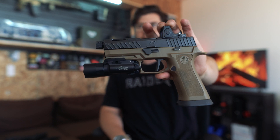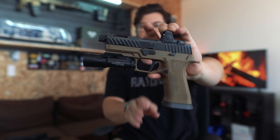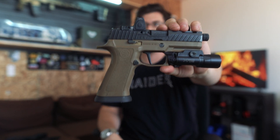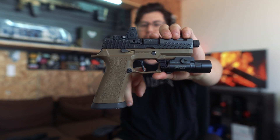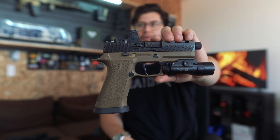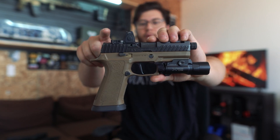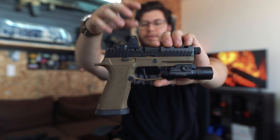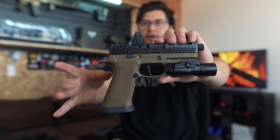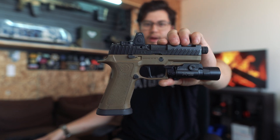Take the P320 here for example. The actual serialized component of the P320 is the fire control group — that is the trigger pack and the rails and internals that come with the P320. This is important to know because if you can pull out the slide, the trigger pack, and everything, pull it out.